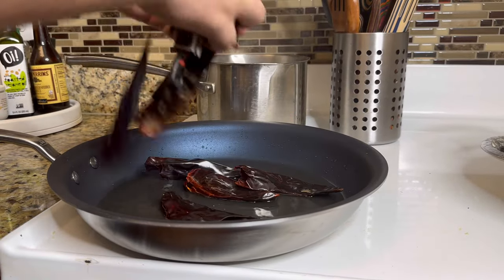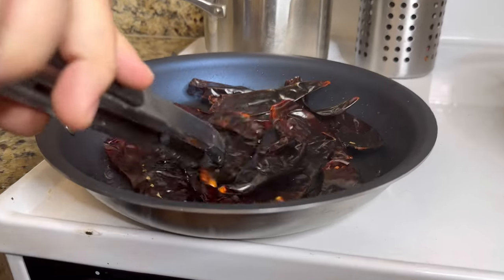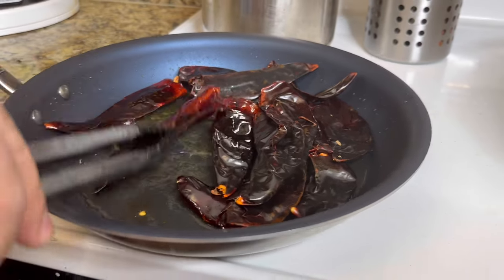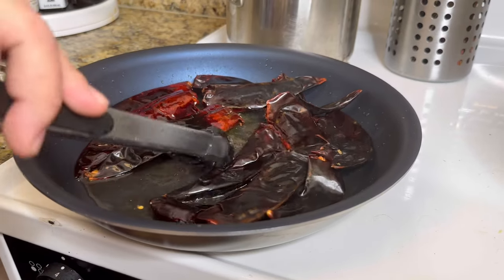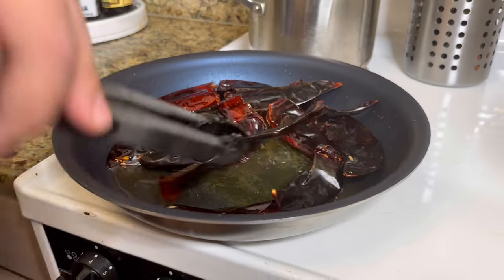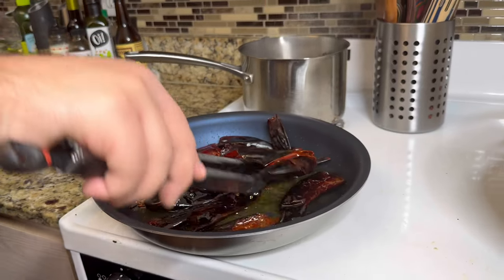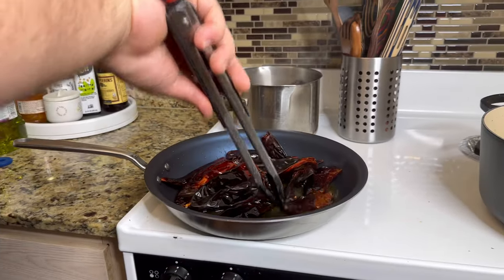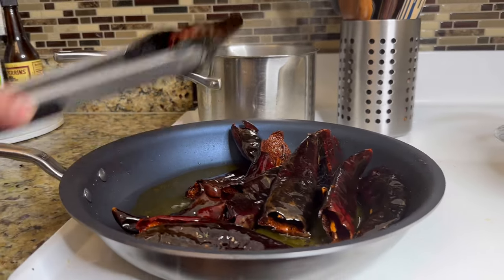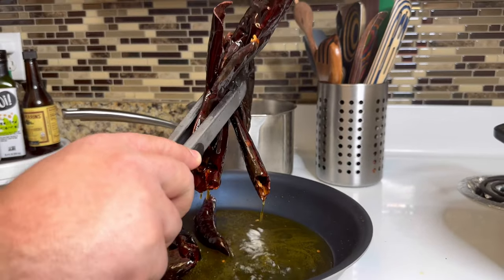These also fry up super quick within 30 seconds — don't overdo this or you will have a bitter mole. My skillet is on medium heat and you can see the dried chiles immediately start changing color once you add them to the hot skillet. Once the chile guajillos are toasted, take them out and add them to the pot of boiling water. This helps the chiles rehydrate so we can easily blend them for the sauce.